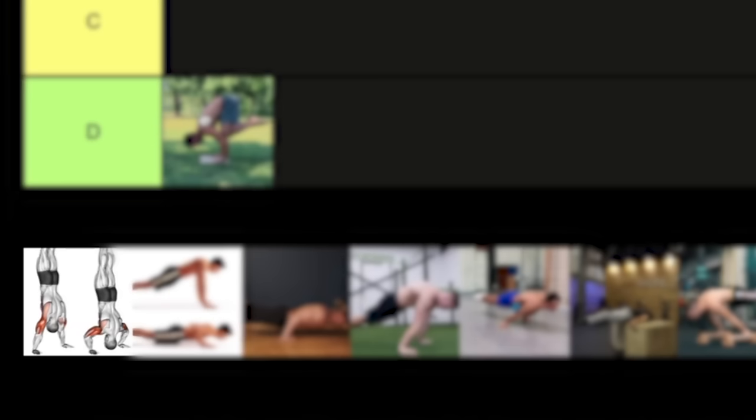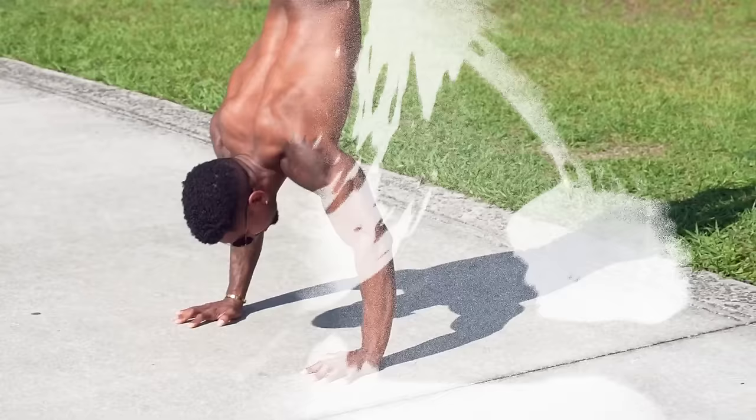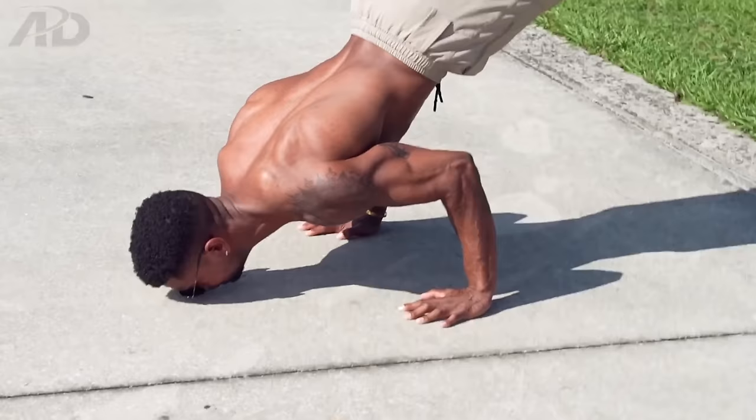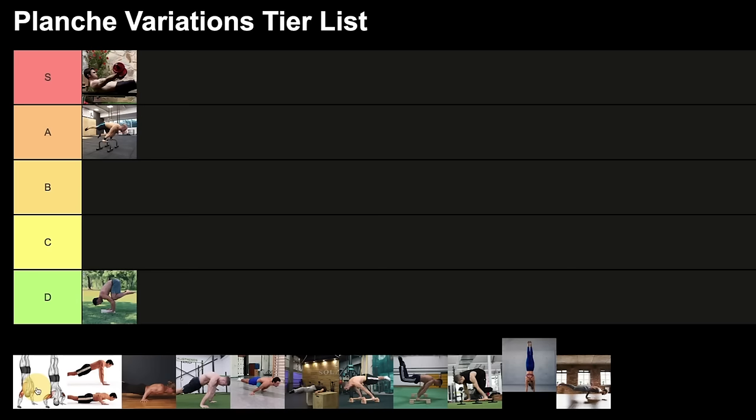The next exercise is handstand push-ups. As I said, shoulders and biceps are the most important muscles for planche, and this exercise has a main focus on the shoulders. I totally recommend it even for beginners — if you can't do a freestanding handstand yet, just do it against the wall to support your planche journey. It can also be done by intermediate and advanced athletes. I recommend it, but it's not quite as effective as dumbbell flies, so I'll place it a bit lower.